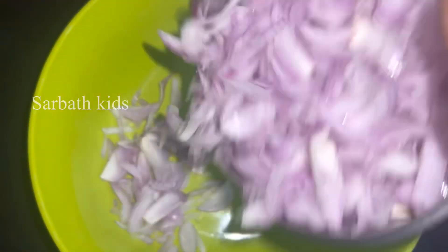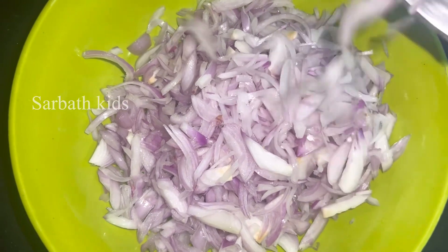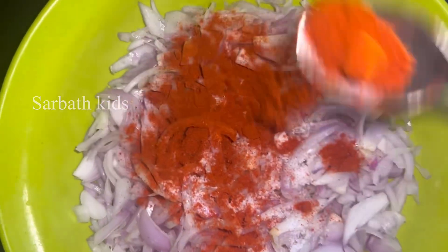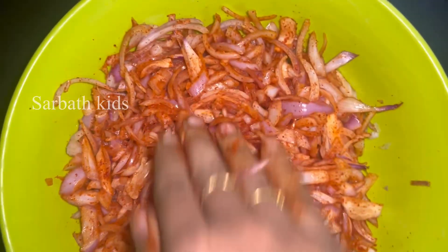Take a small bowl of onion. Take a small slice of onion. Add 1 spoon of Kashmiri chili powder. Mix it well for 5 minutes. Take a small slice of onion.